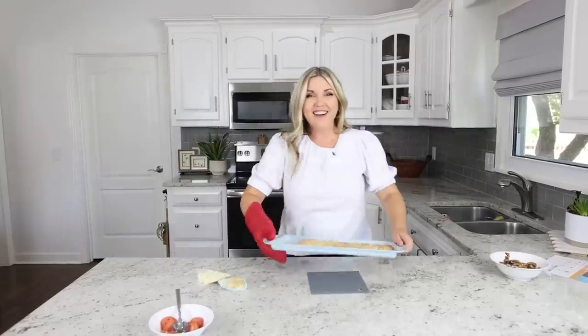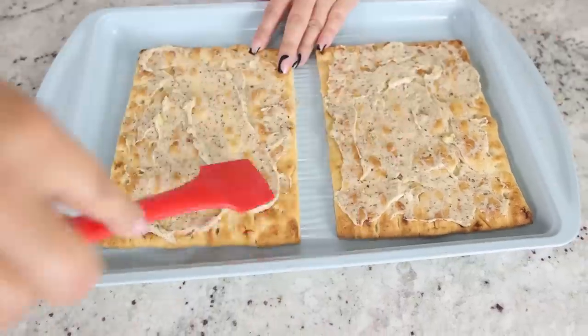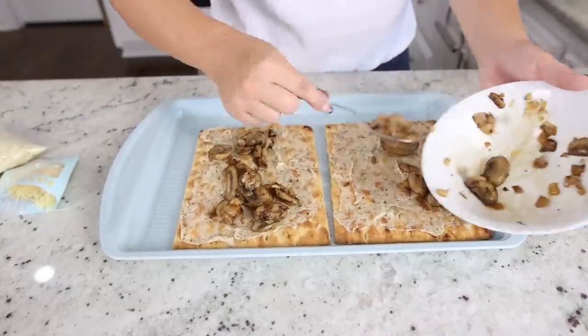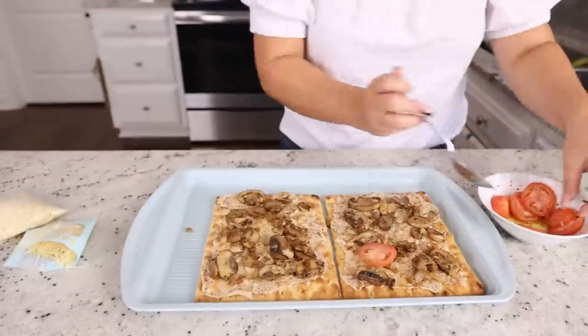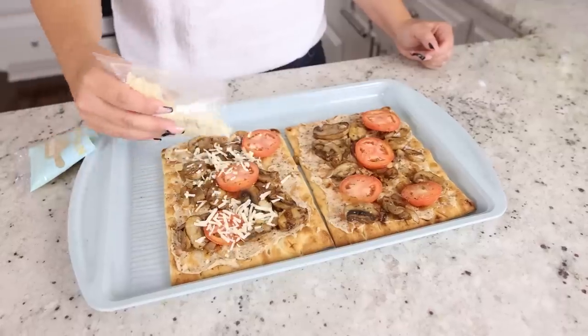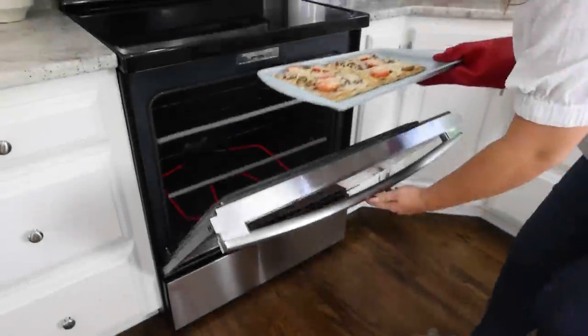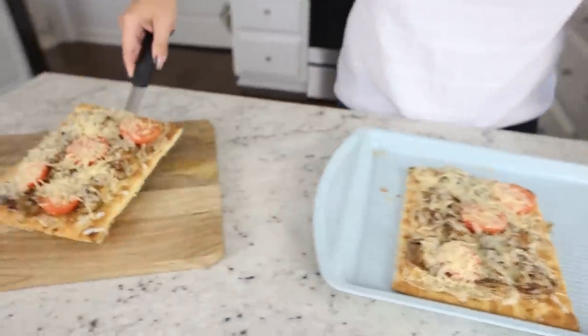Now it's time to put together our flatbreads. This is the fun part. This is looking so good. EveryPlate just really takes the guesswork out of meal planning, prepping, cooking — all the things that I just don't have time for. Last step, I'm going to add the cheese and throw it in the oven for just one to two minutes. This turned out so good, I can't wait to eat it.